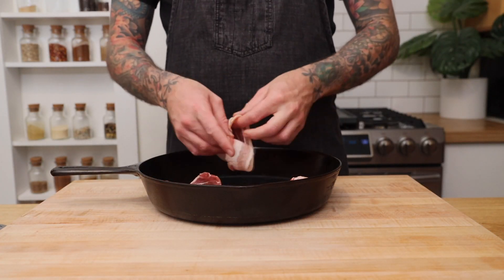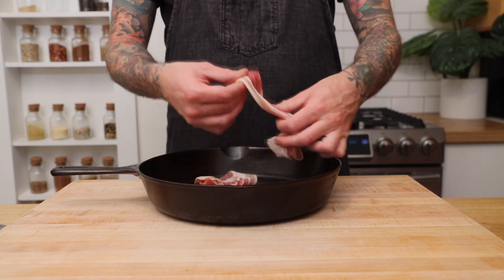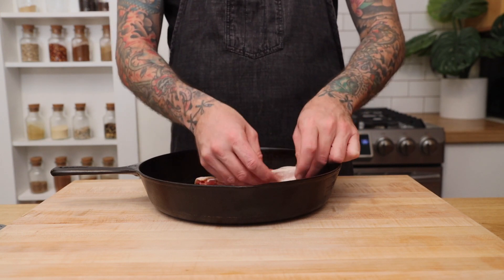Bacon and potatoes go really well together, so I'm going to take four slices of applewood smoked bacon and make little nests that we're going to put the potatoes on top.